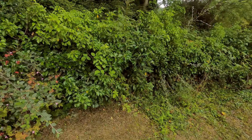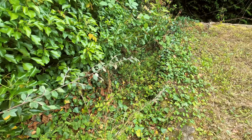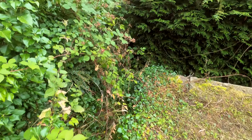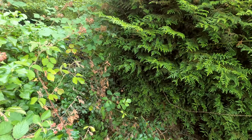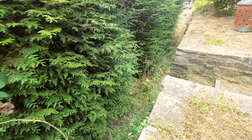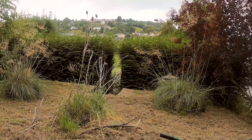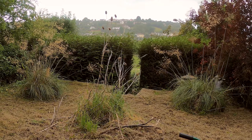Right, so here we are at zone number 7. Look how bad it really is. Down there is actually a pathway which is supposed to go between those two bushes, but as you can see, it's all overgrown. We're going to try and sort all this out now. Let's crack on with it.